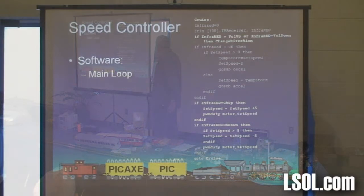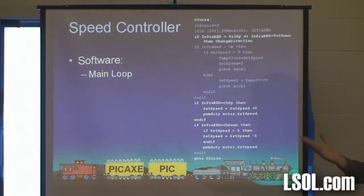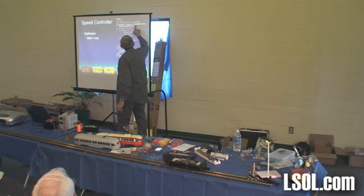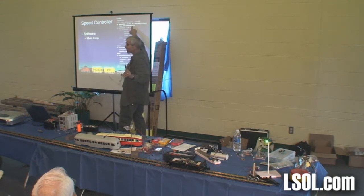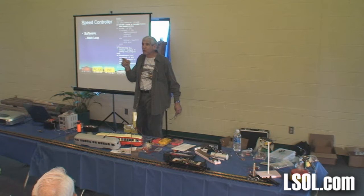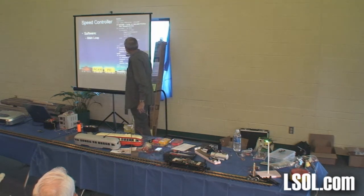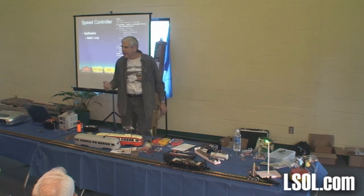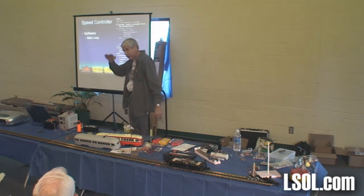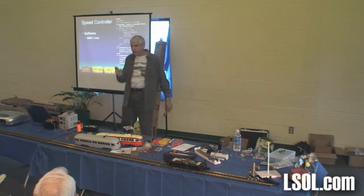This is the main set of commands that make it all work. There's a label called 'cruise' — as it's cruising along the track; I could have called it anything. This line says go to the infrared receiver, and if the infrared is volume up or volume down, change direction. If the infrared is OK — that's the mute button — it stores the speed it was going but stops the train and remembers the speed, so if you push it again it goes back to that speed. If infrared equals channel up, the speed equals speed plus 5 — increase the speed by 5. If infrared is channel down, the speed becomes 5 less. Then go back up to cruise and stay in that loop, just keep watching for the remote control.